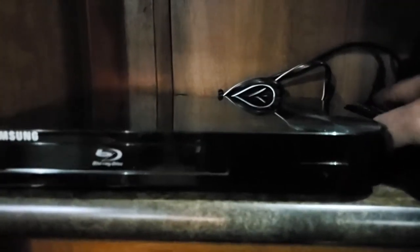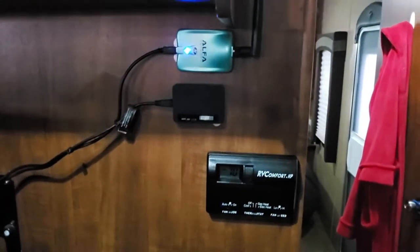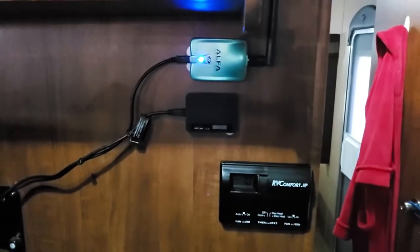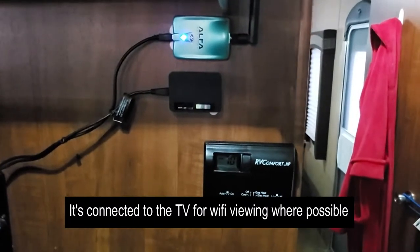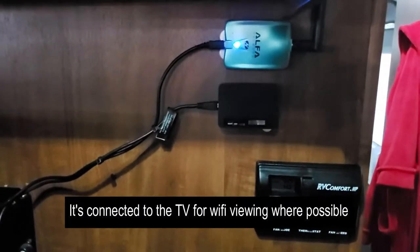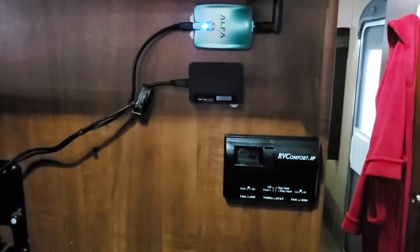Same thing goes with the Blu-ray player. I put a power strip behind the bottom down there, and that's where I've got everything plugged in — keeps things nice and neat. I also have an antenna plugged directly into the TV, which makes it nice and easy when we're watching anything online so we're not using the phone for mirror image or for YouTube.